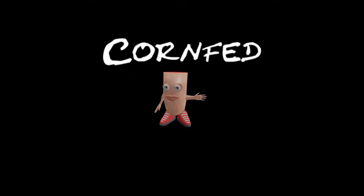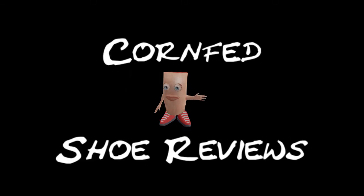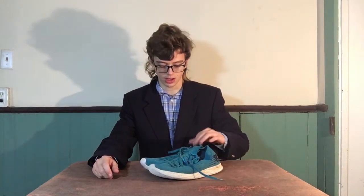Hi everyone, and welcome to another episode of Corn Fed Shoe Reviews. Today the shoe I'm going to be reviewing are these — the Fresh Foam Zante Solas. I really like these shoes, let me tell you why.